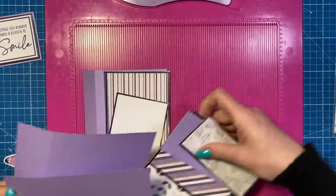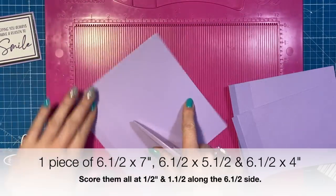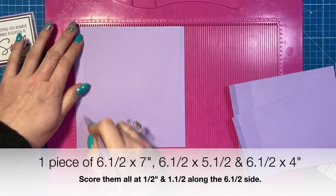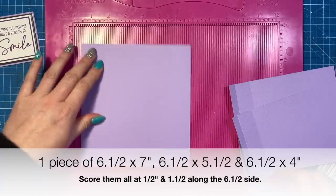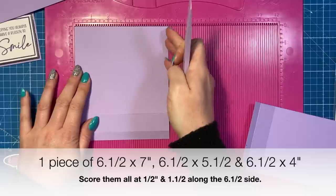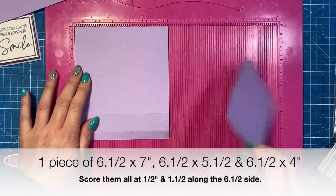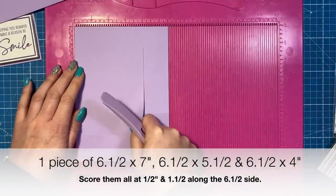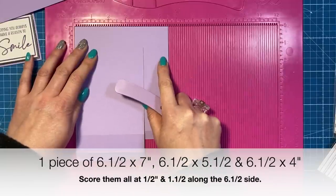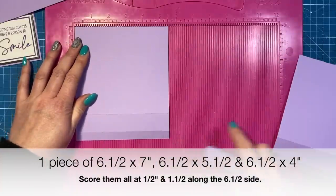I've already gone ahead and stuck most of it down. It's a pretty simple fold. You want a piece of six and a half by seven - along the six and a half side you're going to score at half and one and a half. Then you want a piece of six and a half by five and a half. This measurement you can have whatever you want - I've got five and a half, then another tier of four, so I've done one and a half inches between mine, but you might want to do one inch between them.